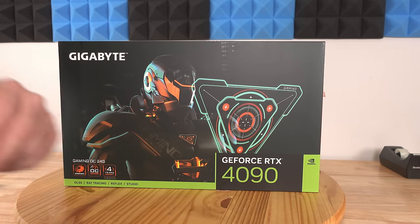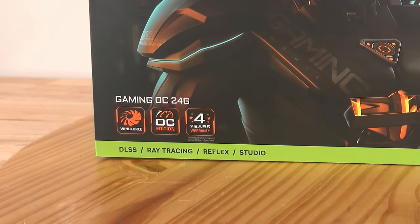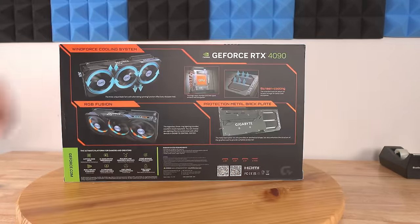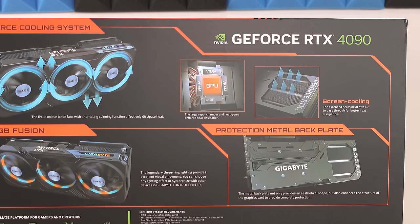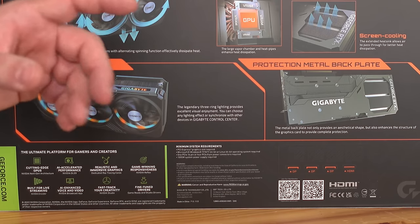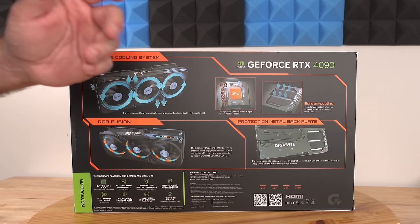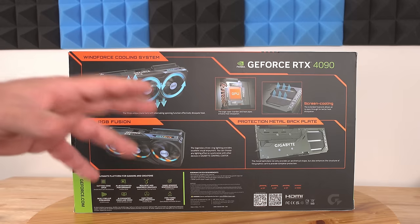Here she is — the Gigabyte GeForce RTX 4090, specifically the GV-N4090 Gaming OC 24GD with their Windforce technology OC edition and their four-year warranty. Along the back we can see their Windforce cooling system technology, RGB Fusion to control the RGB lighting, their screen cooling, their protection metal back plate, and some tech specs. Gigabyte recommends at least a 1000-watt power supply; Nvidia states the minimum system requirement is 850 watts and three PCIe 8-pin cables.